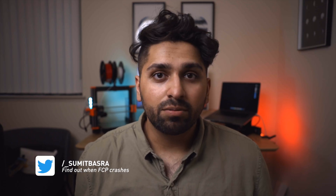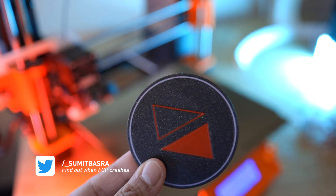Hello, welcome back to another video. Today I'll be showing you how I created this multi-material effect using just the stock hotend on the Prusa MK3.